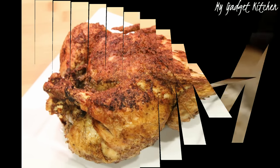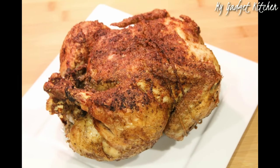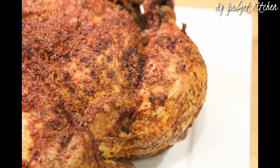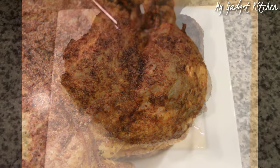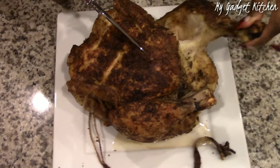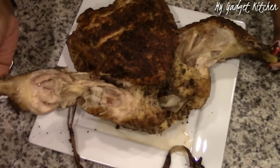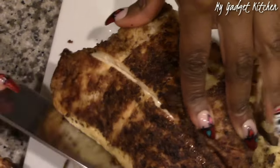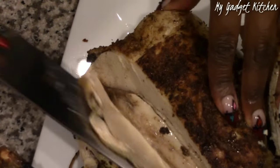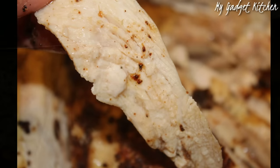Here's what the chicken looked like when it was all done — oh my goodness, it was so beautiful. The outside was so crispy and the inside was so juicy and flavorful. Make sure you wait 10 minutes before you cut it open and let it rest. This bird was juiced to the max — it was so delicious, you definitely have to try this recipe.